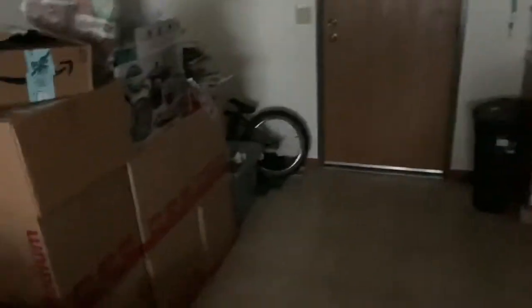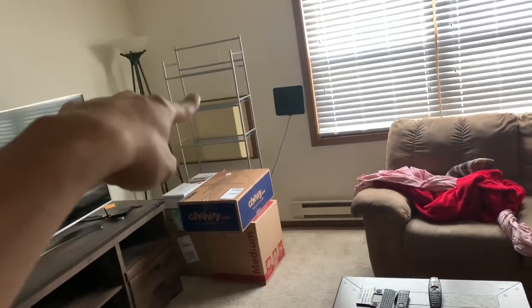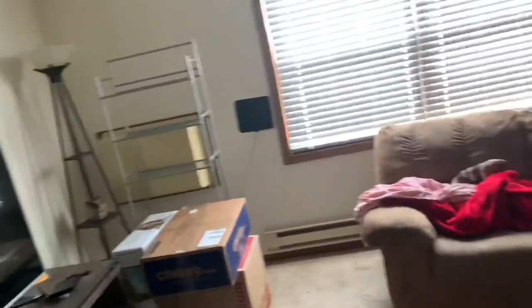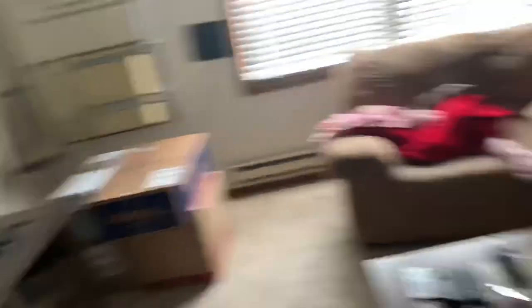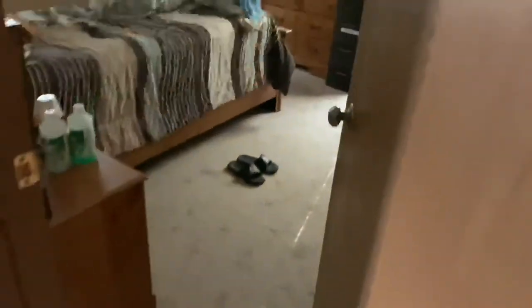My bike over there. The table is already taken apart, chairs, more boxes over there. This thing was from the bathroom — it had a lot of stuff in there so now it's empty. The couches are also gonna go with us. My grandparents' room — all that is already packed up. We are getting the key to the house today.